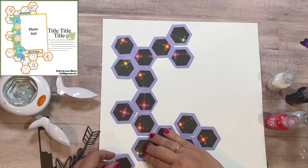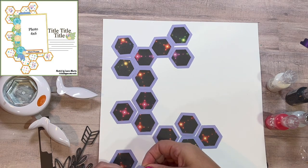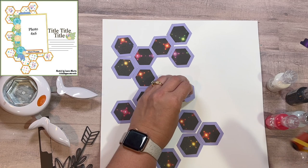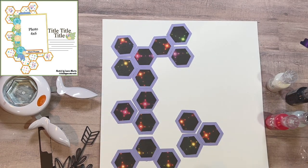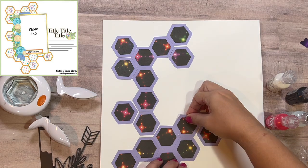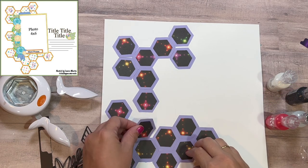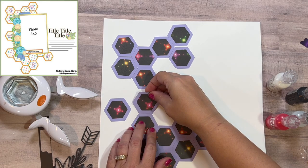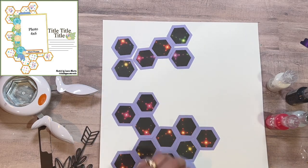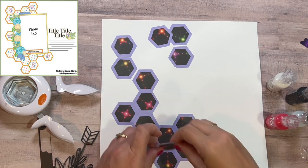Feel free to let me know what your favorite glue is, especially for cut files — if there's a better glue I would love to know. I'm gluing all the hexagons down, and I wanted to add one more on the bottom going off the page, so you'll see me cut one more lavender hexagon. I also used a portion of the black paper with the light bursts on the bottom. This feels like it's taking a long time even sped up, but in real life it didn't feel that long.